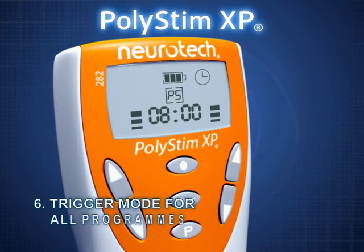Trigger mode is available in all programs. When the key is pressed, the device begins a contraction cycle which lasts as long as the key is held down. When the key is released, the device starts a relaxation cycle.